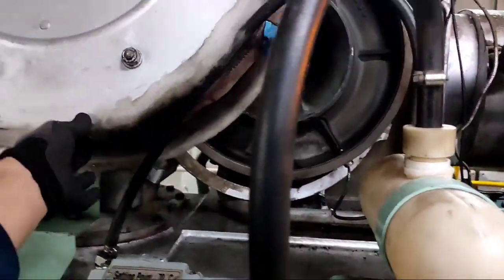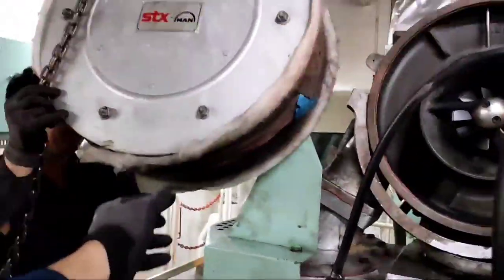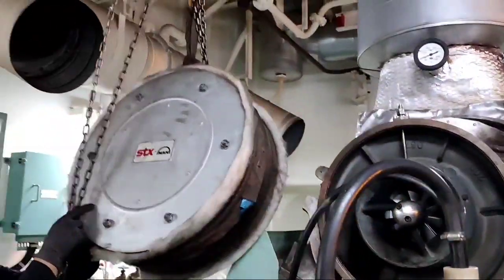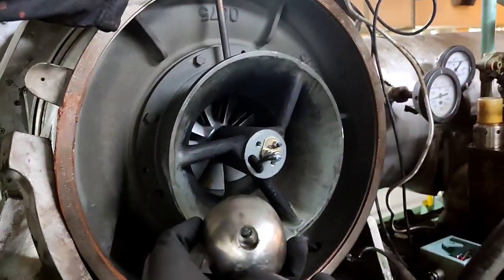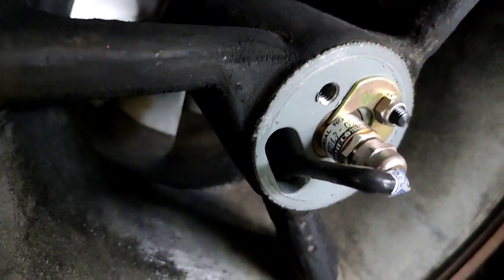We decide to open this turbocharger again so that we can see the sensor. That is the cover for the taco.